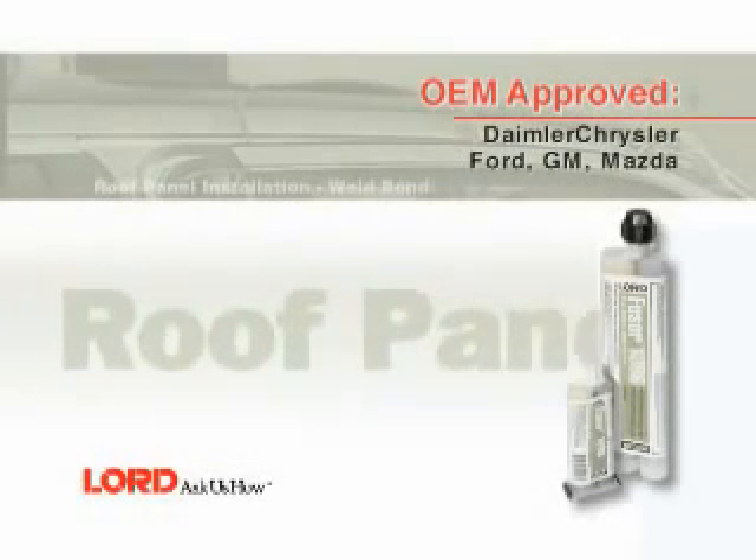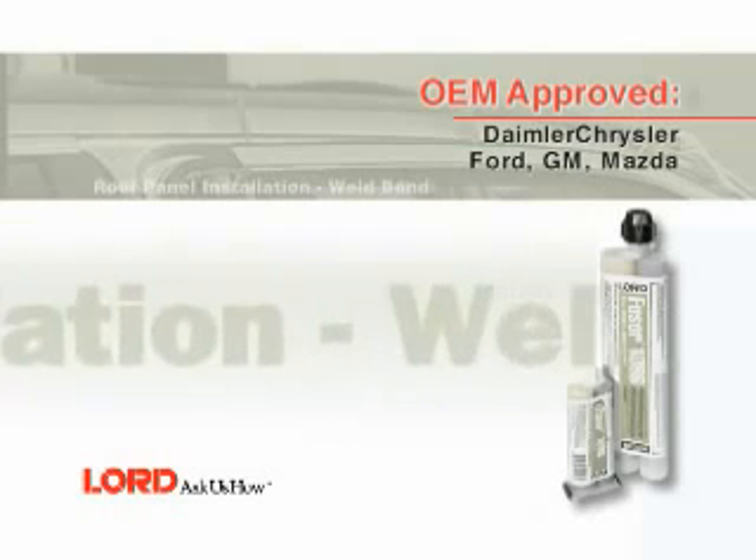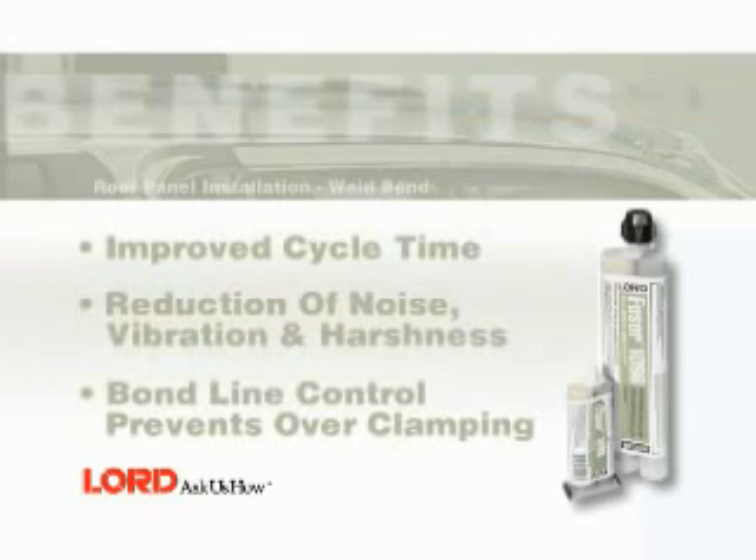In this segment, you will learn how to weld bond a roof panel using Fuser 108B. Benefits of using Fuser 108B for this application include improved cycle time, reduction of noise, vibration, and harshness. Bond line control prevents over-clamping.